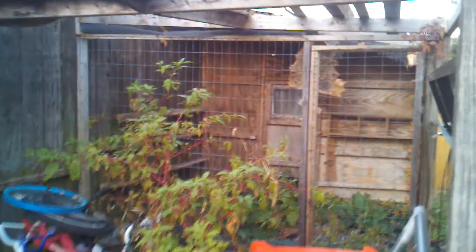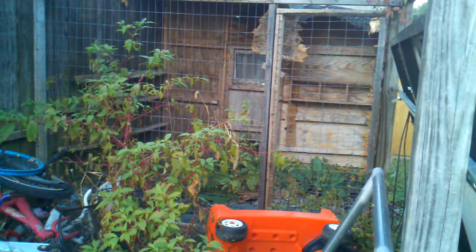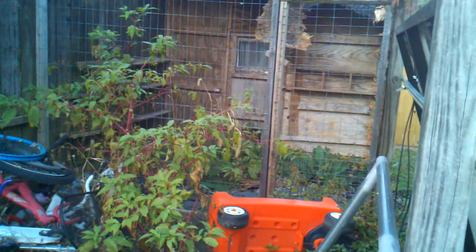In a quest for self-sustainability, we all need to have some sort of regular protein. Chickens are my number one pick. Chickens are a great choice because they will take care of any bugs — they're pretty much free, will take care of themselves, feed themselves. You do have to supplement their diet with some grain, but you can grow that in the garden, at least a certain percentage of it.